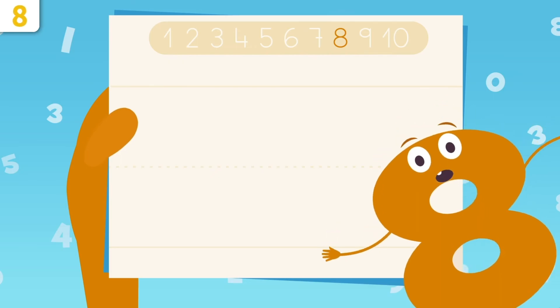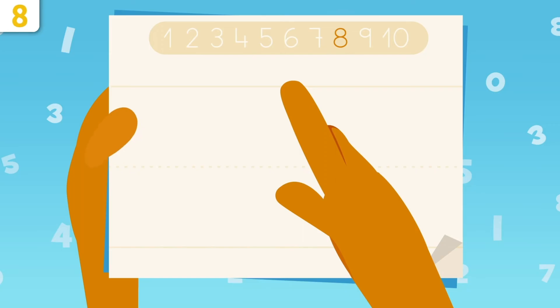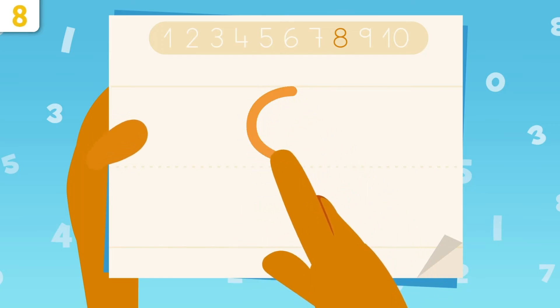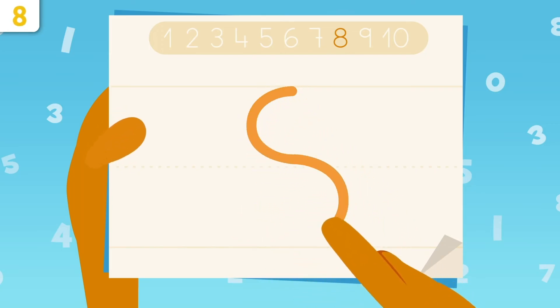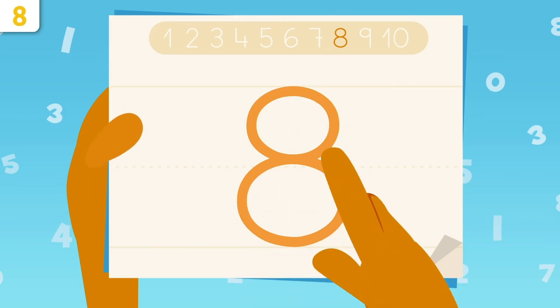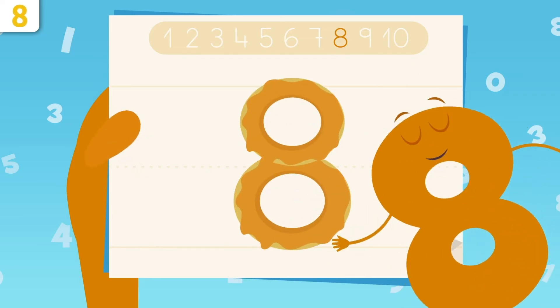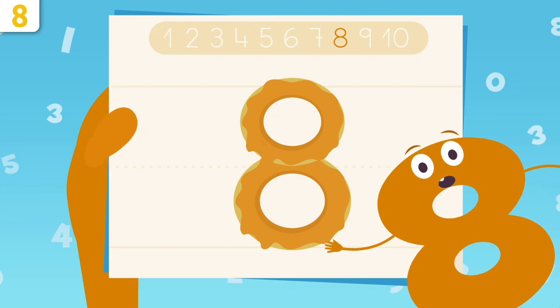Would you like me to show you how to write number eight? Pay close attention! We're going to start right here, tracing a small curve. And then another one, this way. Now we go all the way up, tracing the same curves we did before. Oh, look! I look like two donuts! Try it at home using some paper and a pencil.